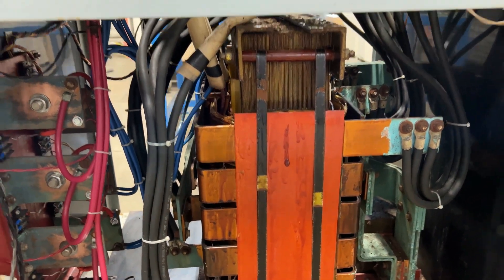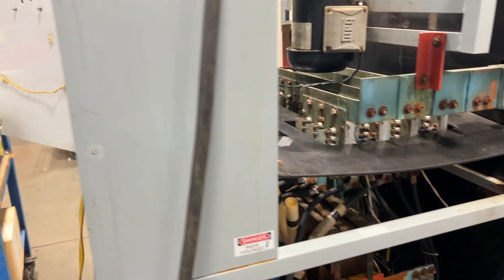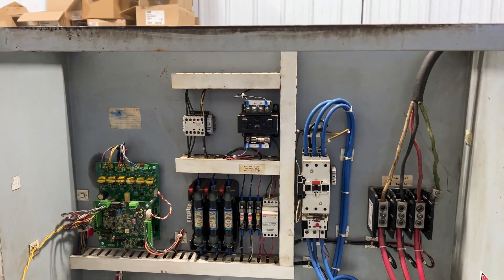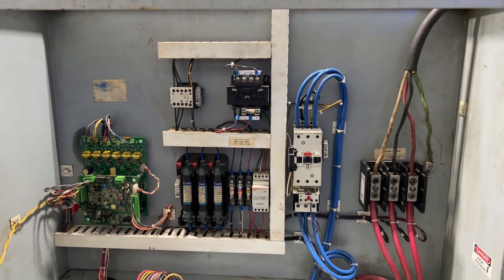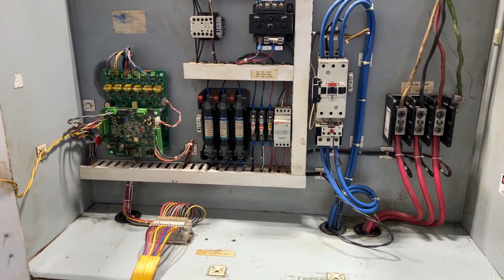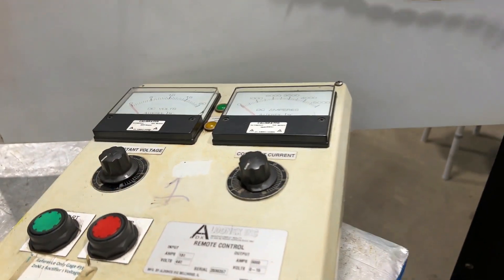We'll turn it on in a second so you can see and hear it go. It is wired for 480 volt 3-phase. Overall dimensions are 36 inches long by 40 inches wide by 64 inches high. It is remote controlled — here is the remote.